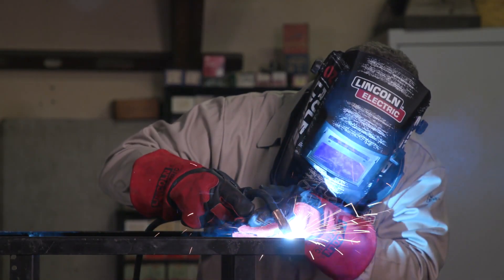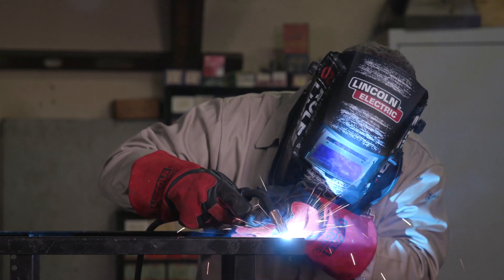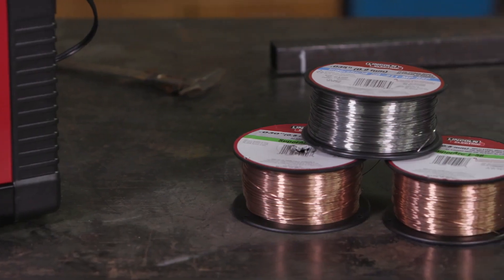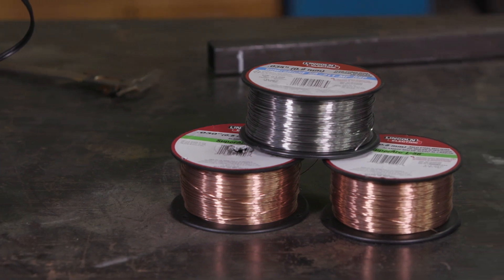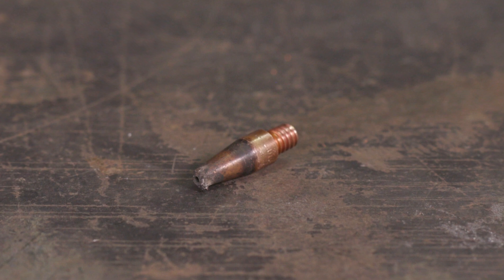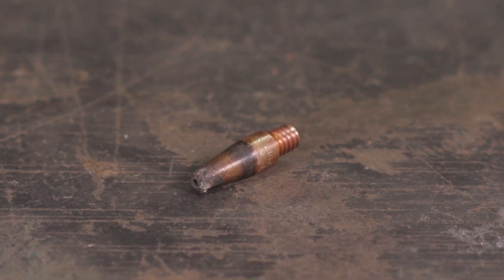There are many reasons why you will need to replace your contact tip and nozzle when using a wire feed welder. Changing wire size is one reason — the contact tip you are using needs to match the size of wire you are using. For example, 0.030 wire will need a 0.030 contact tip. You'll also switch when melted wire collects on the contact tip.